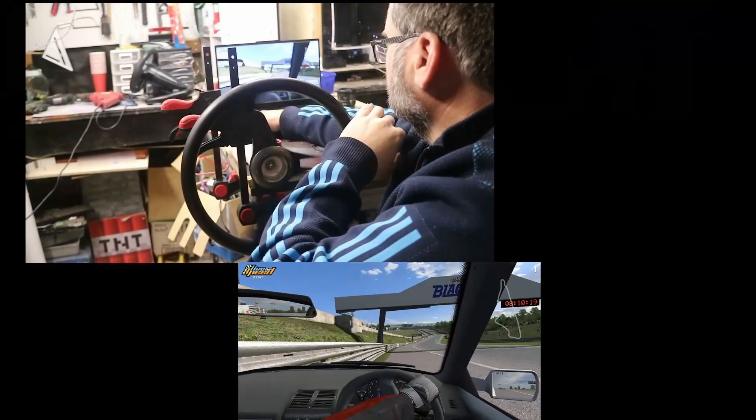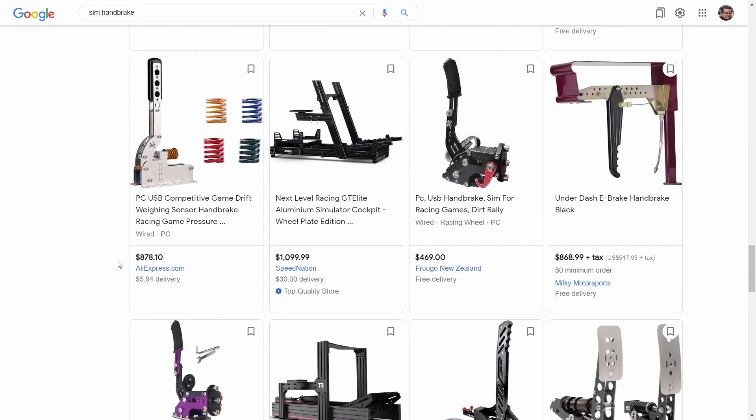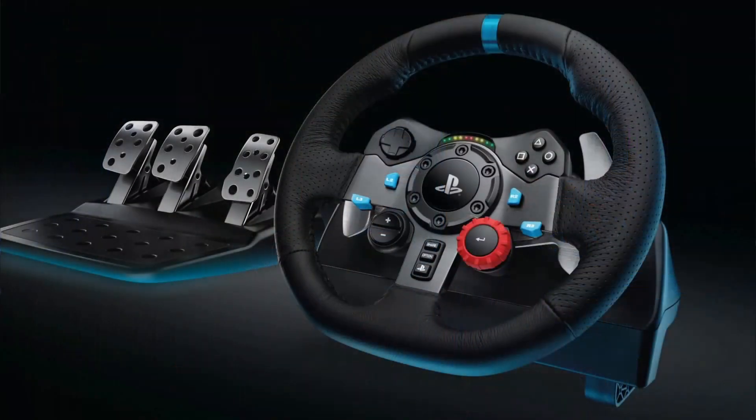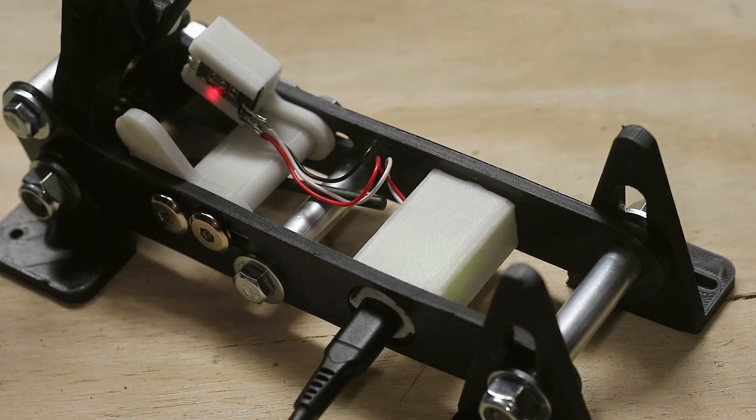Recently I designed a force feedback steering wheel using an electric power drill, and I also made some pedals. In this video, to finish off the ensemble, I'm making a handbrake. Like the pedals and the steering wheel, there are some pretty outrageously priced handbrakes on the market, and this is probably the worst one because it is essentially a glorified switch. This project is going to be based on the controller built into the pedal itself, so you can just plug it straight in and be independent of the steering wheel and pedals I've already made. The design of the handbrake is based on the pedals I made previously.